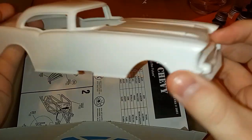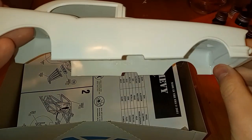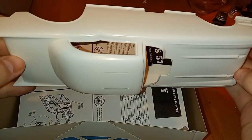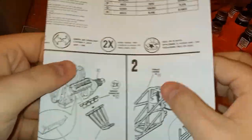First up we're gonna look at the body. The body's pretty good, it's pretty straight, no issues. It's really sturdy too, which is nice — it's not flimsy or nothing. Okay, next we've got instructions.